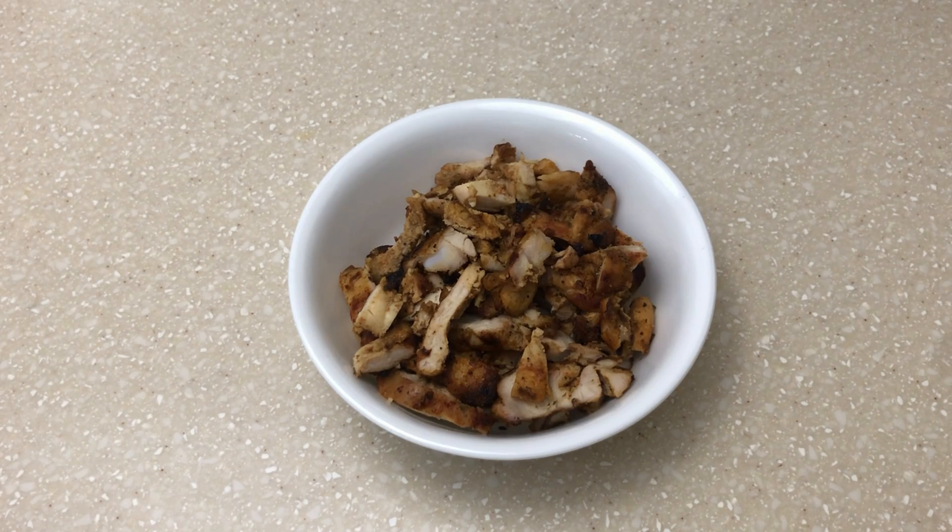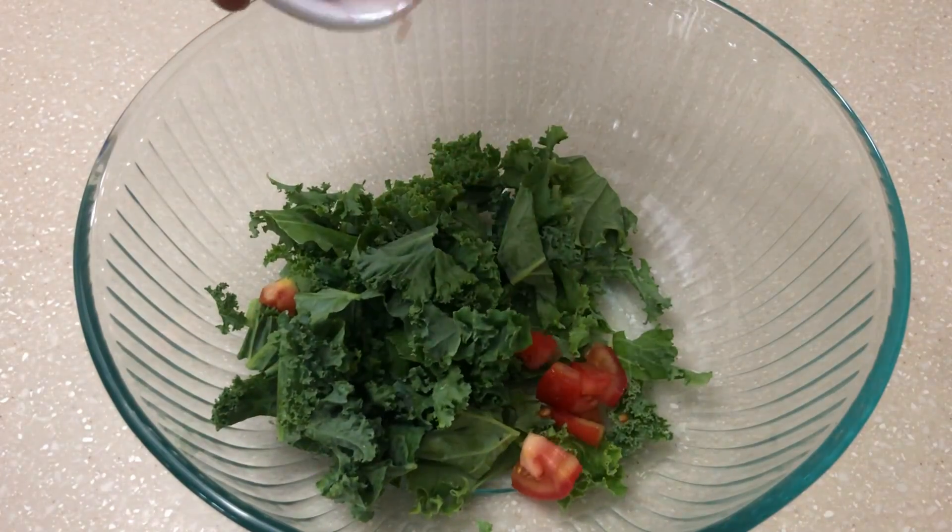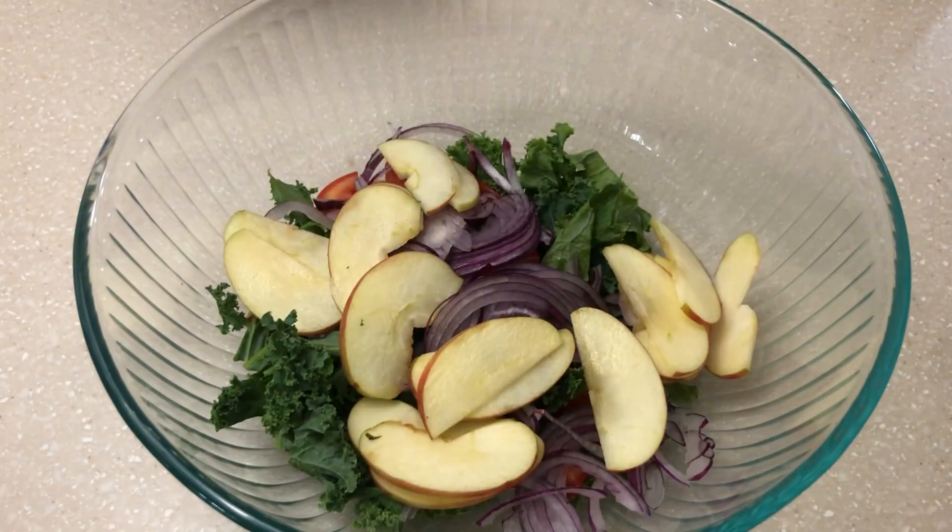We will eat grilled chicken for the protein. We will eat chicken marinade. We will eat curry in the oven. We will prepare our ingredients and add them to the mixing bowl.